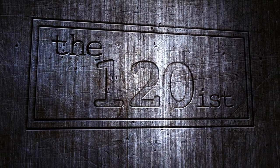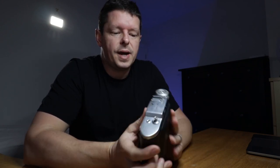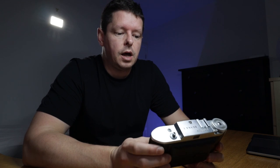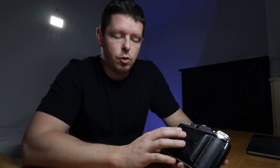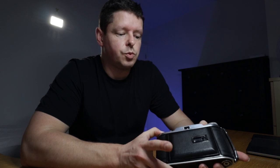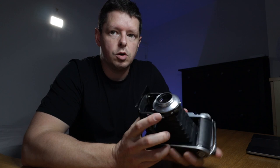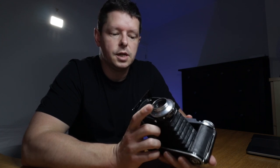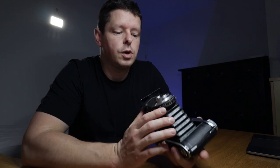Good morning everyone. Welcome back to the 120s. Today we are going to be looking at the Voigtlander Bessler 1, a beautiful 1950s medium format folder. It takes 120 film and shoots 6 by 9 frames. This one I've recently picked up and it has a lot of fungus in the lens, so I'm going to go straight out to the workshop and let's get rid of this fungus.